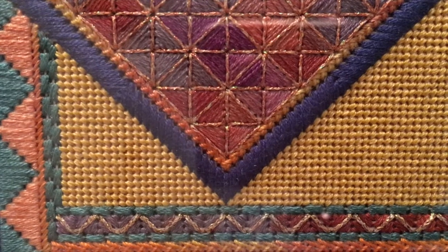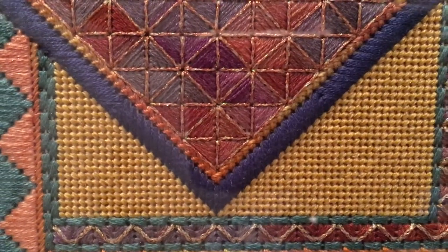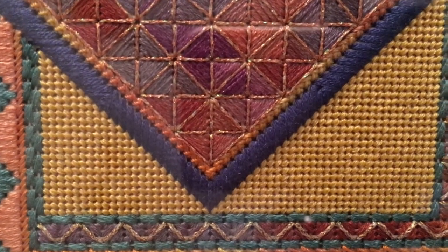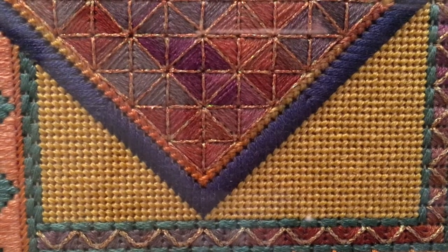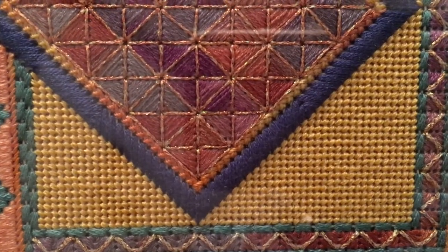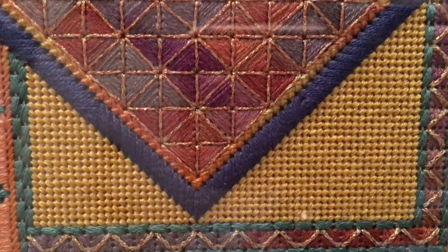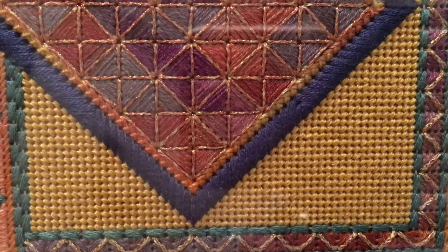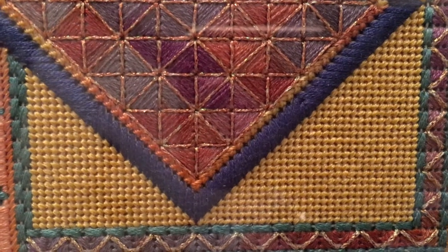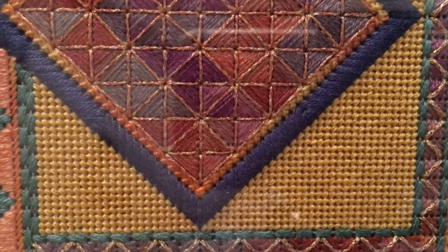A little history about needlepoint: it's done on canvas, and as it is woven there are horizontal stitches and vertical stitches on top. The vertical stitches would be the warp and the horizontal stitches would be the weft. That's important in basket weave. Basket weave is done on the diagonal, and it gets its name because it forms a basket-weaving, woven look on the back. Going up a row we should have horizontal stitches — up the steps and down the pole. This forms less distortion on your canvas. It's a very heavy-duty stitch, good for belts and chair cushions.